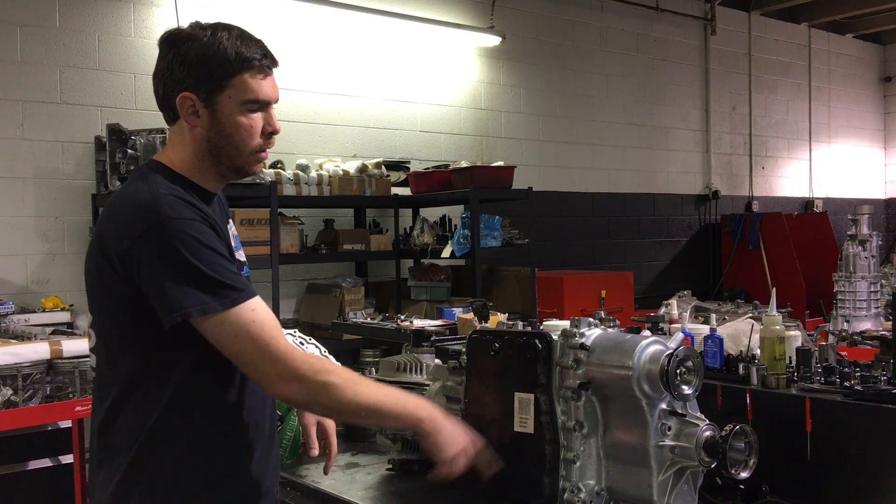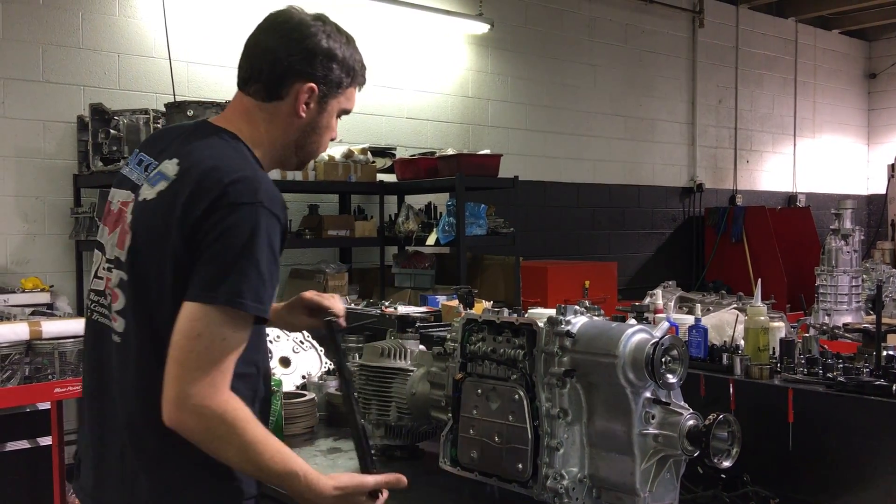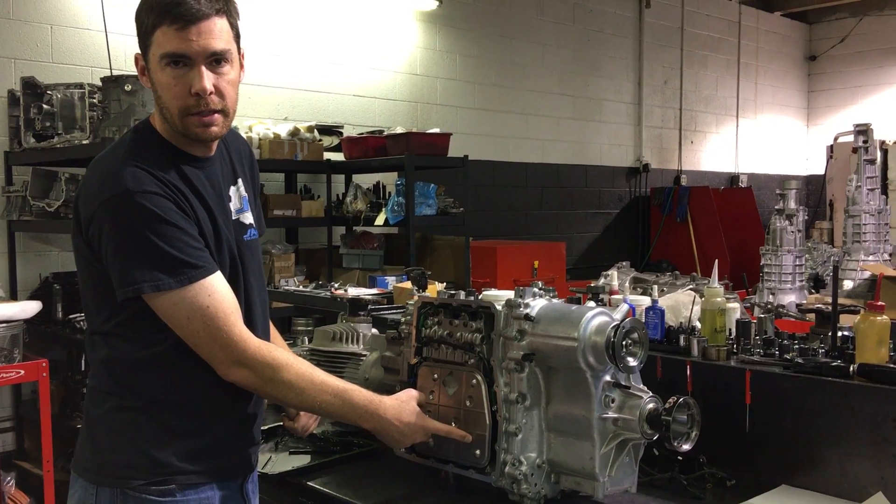Take a 10mm socket, remove all the oil pan bolts, pull the oil pan out and immediately you'll see the sump filter.